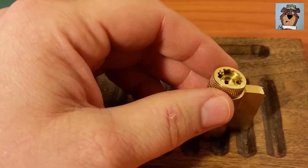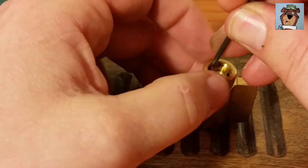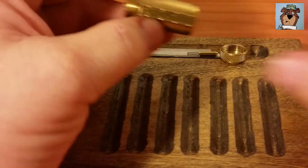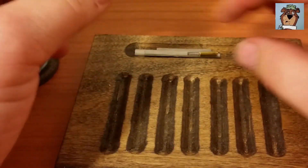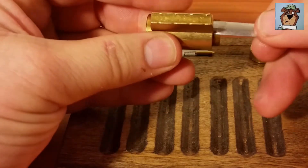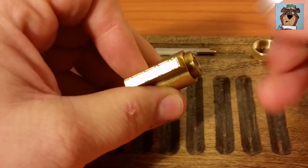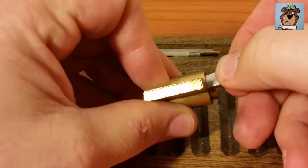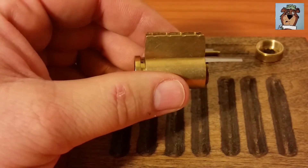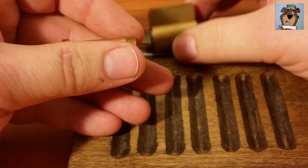Okay, I've got a better pick around here somewhere - there it is. And because this is a West Coast Picks lock, I will shim it. It's definitely hitting something there. Let me flip my shim around. There we go - finally worked my way past it. And I will need a follower. There we go.